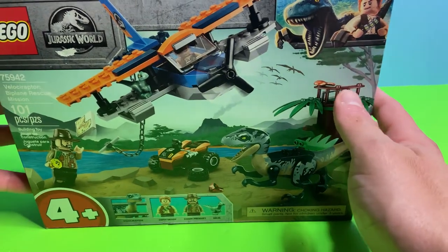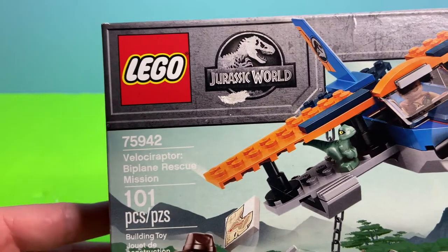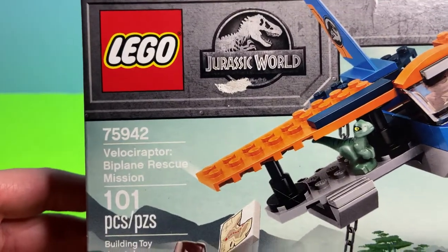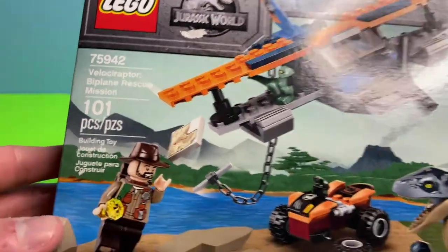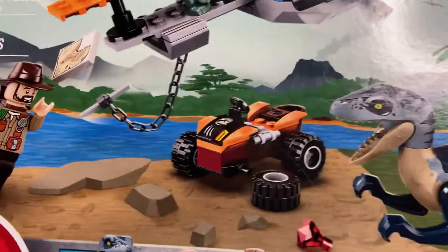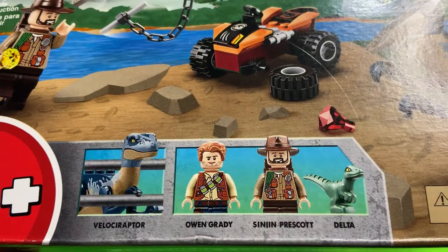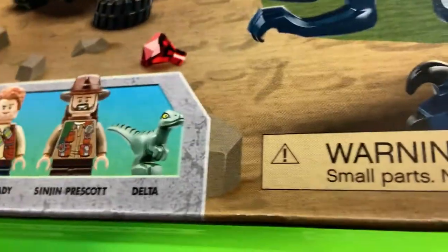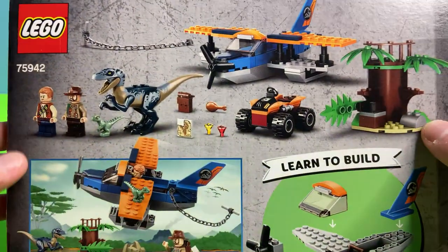Welcome everyone to another episode of Vlogway Toys. Today we're doing a Jurassic World LEGO set, set 75942 — Velociraptor Biplane Rescue Mission. It has 101 pieces and comes with an awesome plane, a velociraptor, and an all-terrain vehicle. We get two minifigures: Owen Grady and Sinjin Prescott, plus a velociraptor and Delta. This looks like a really fun set and it's our first Jurassic set that's not a Duplo set, so we're super excited.